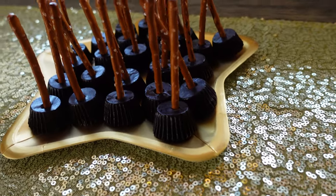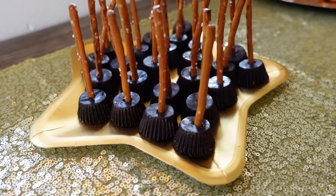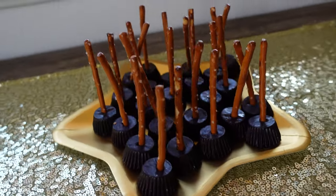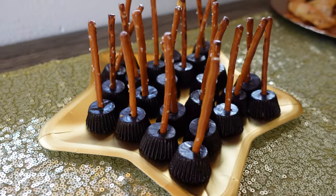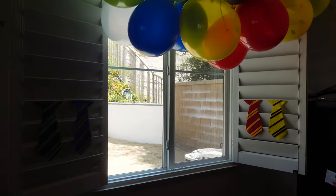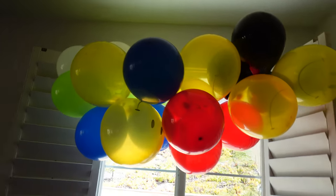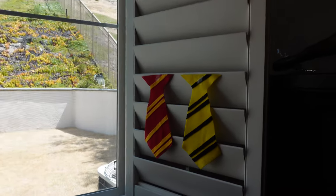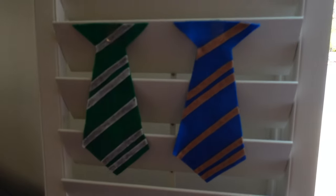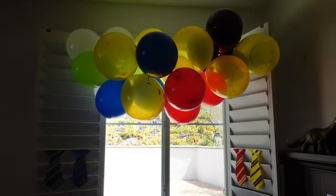The next thing is peanut butter miniature cups combined with pretzel sticks — I think they're adorable and very wizardy. And this is our balloon arch, which features the colors of all the houses. We also made ties from felt — we didn't have any brown so we used yellow instead. I think it's cute!